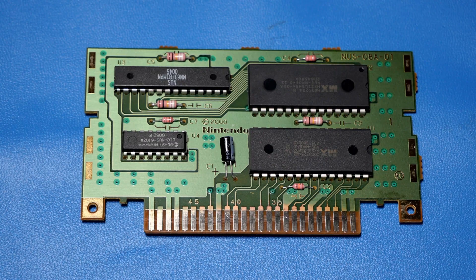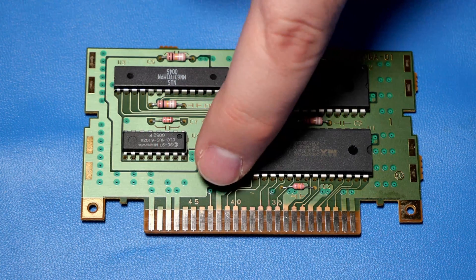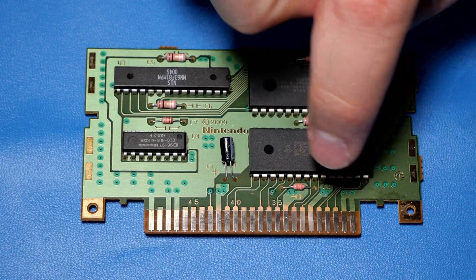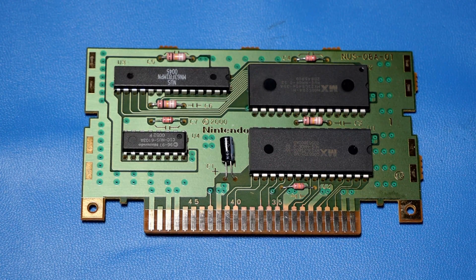A very common issue with Nintendo 64 cartridges — this little plastic piece, when it's in there, will actually rub against these areas up here. In some cases it can actually break the connections there. So we're going to look at all these connections and test them out and see if we can figure out if one is messed up.